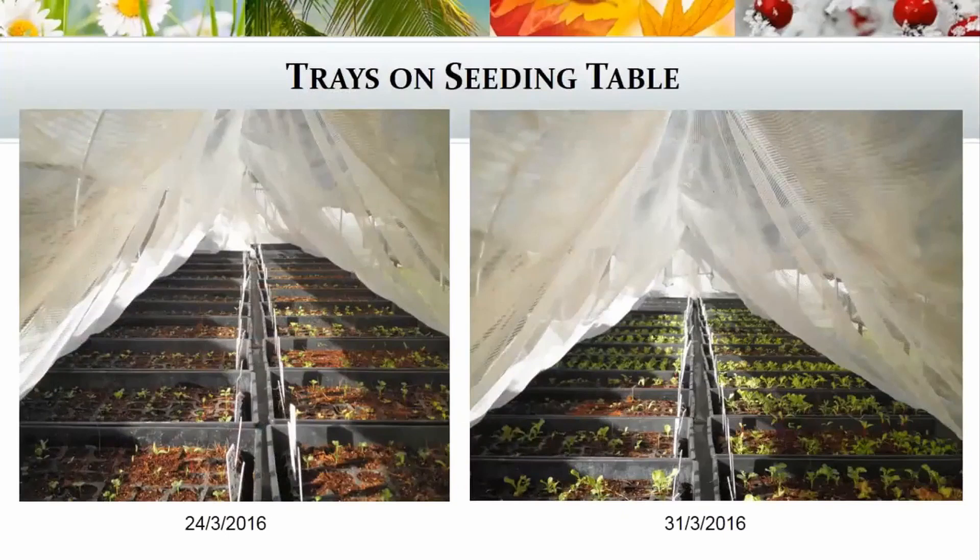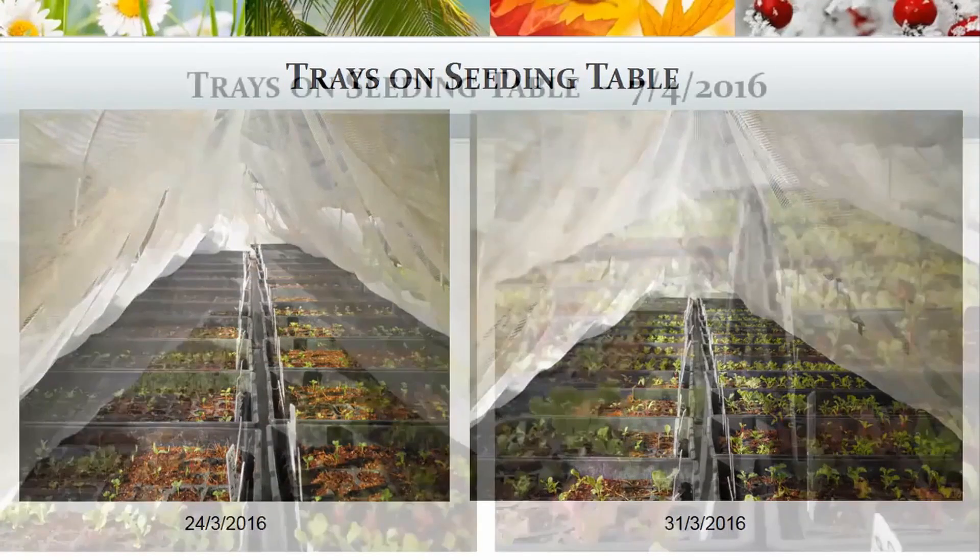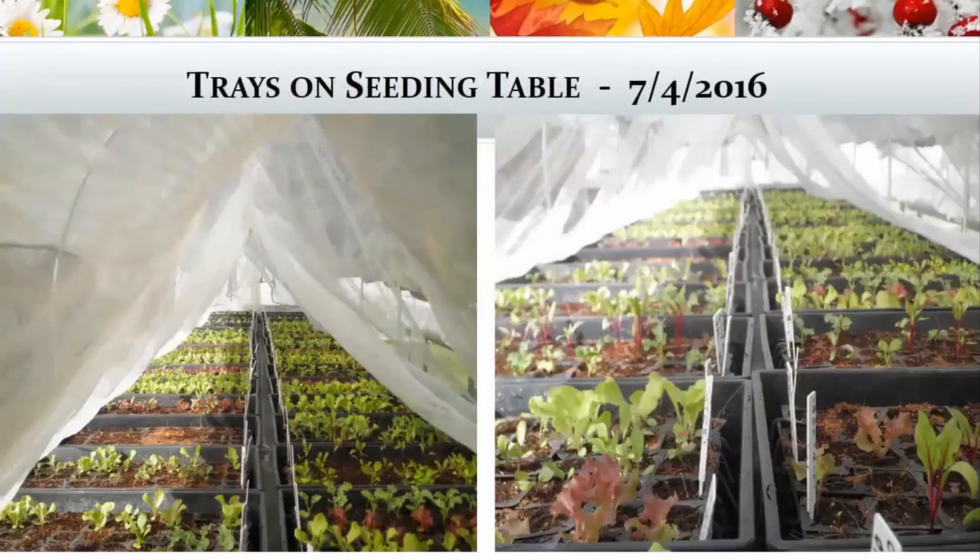These are our trays on our seeding table. The picture on the left was taken on the 24th of March, and the picture on the right was about a week later on the 31st of March. Further pictures show the 7th of April — another week later — and you can see they had all germinated very nicely during that time.